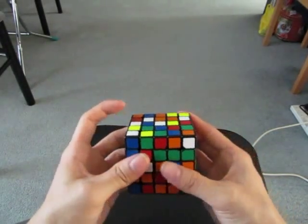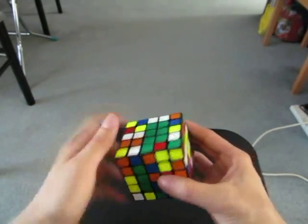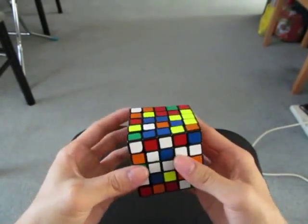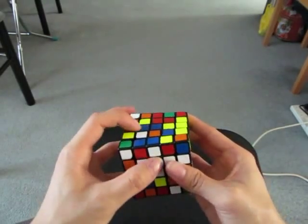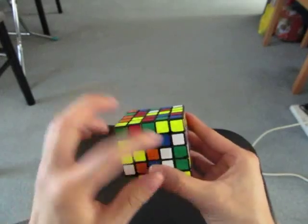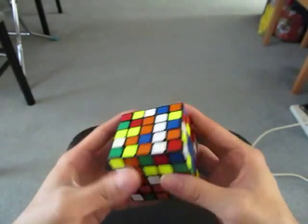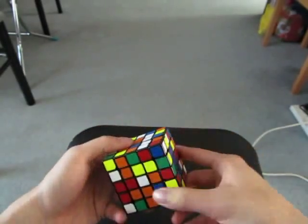Now for the other line, it's just this. I'm going to make a 1x3 bar with this and this, this and this.